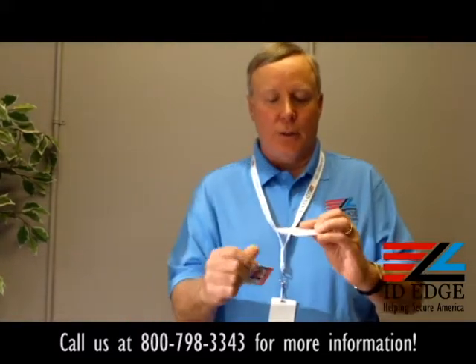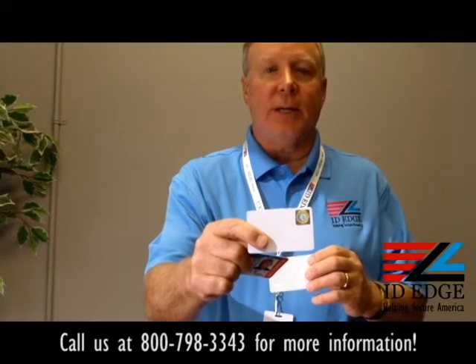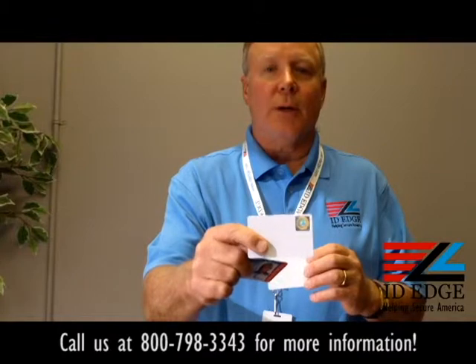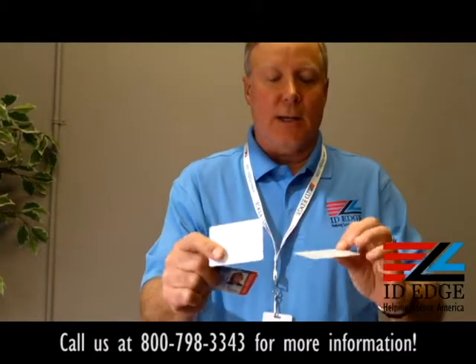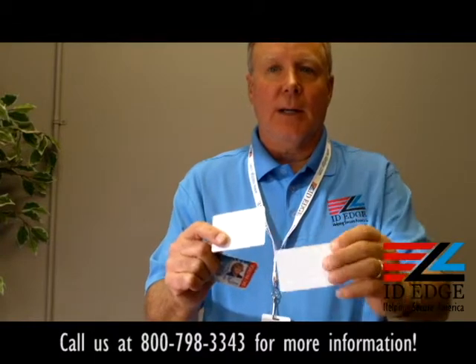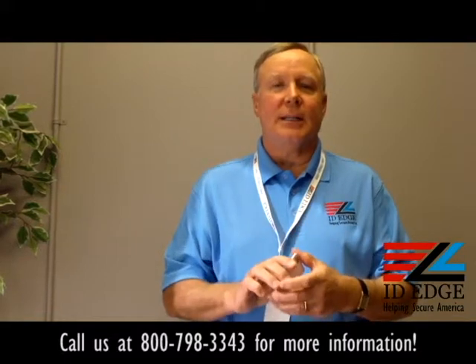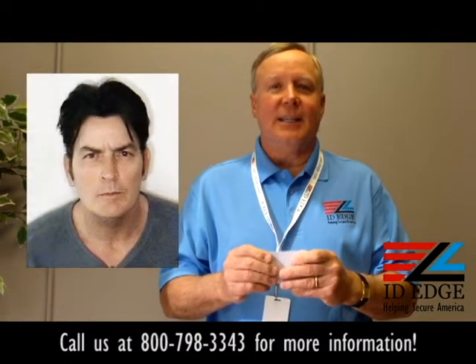The other thing you can do is we can print the security directly into the card, so you don't have to have a lamination unit on your card printer. You can have this added security built in, or it could be a subtle holographic image in the background.